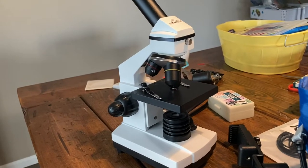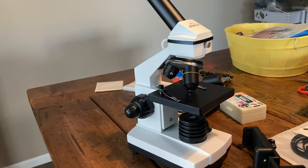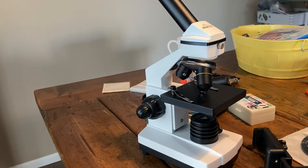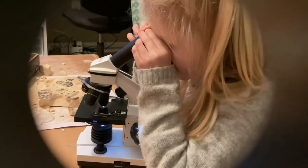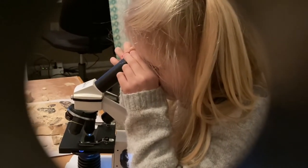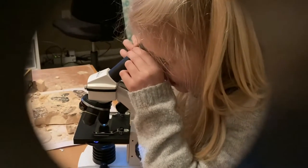Hey everybody, I wanted to put a video review out there for a kid's microscope. We recently had a bad experience buying a microscope — there are a lot of different options out there, a lot of junk. So this one I wanted to recommend; it's within the hundred dollar range. I'll put a link in the description below, and overall we're really happy with it. Let me give you a little tour.